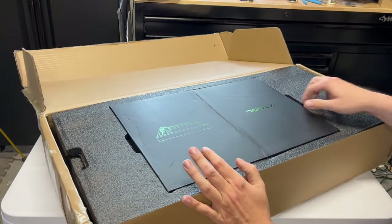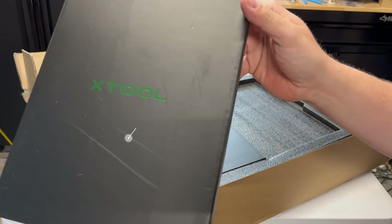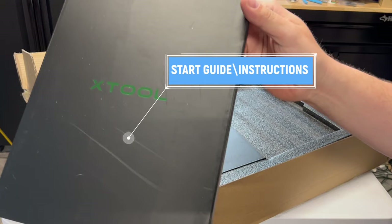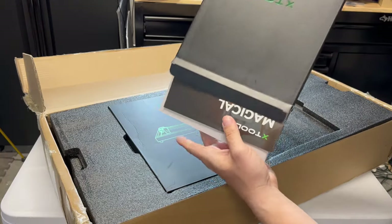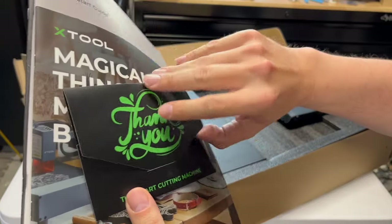So far, presentation is nice. We have the Xtool packets here on the top. And this is the start guide and instructions. And here we have the instruction manuals and a thank you card.